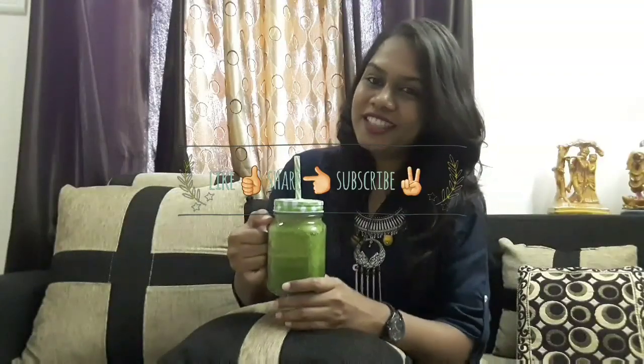Cheers for healthy hair and healthy skin. And now you know what's in this. Stay tuned for more such videos, and please subscribe. Sometimes a few good things are for free. Bye, take care until I see you in my next video. Peace.